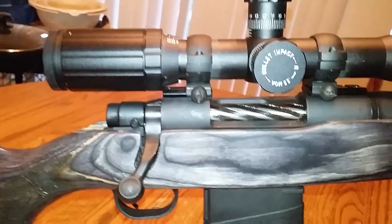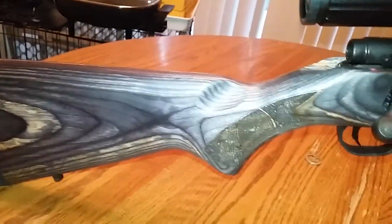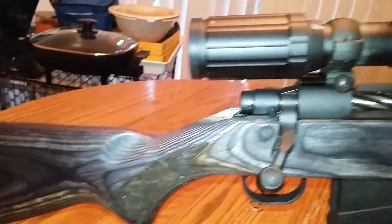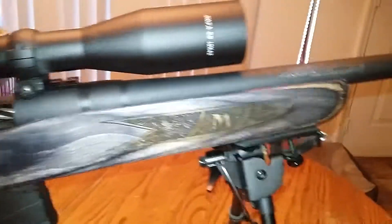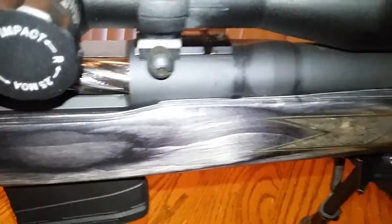I was just using PMC mil-spec 147 grain ball, so that's not exactly known as the most accurate or precise ammo around. But now I have a hundred cases, so I should be able to develop a decent load and get at least some better accuracy. I think the rifle has potential, especially after the bedding job.